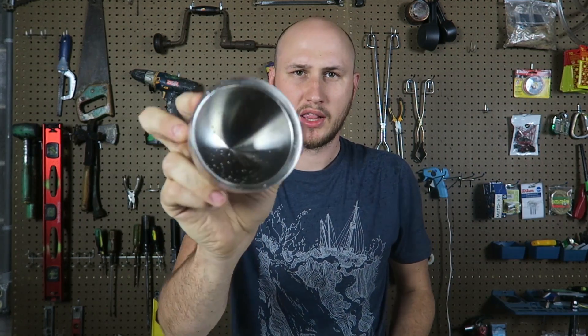What's up, everybody? How you all doing? For today's video, I got here a super weird self-balancing cup, or whatever you wanna call it. Let's see what it does.